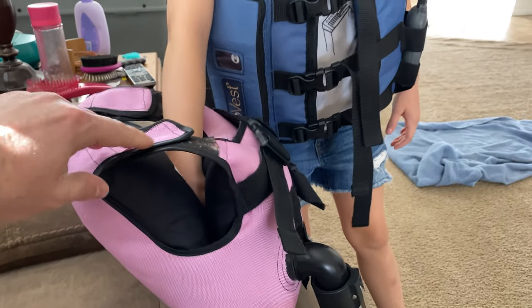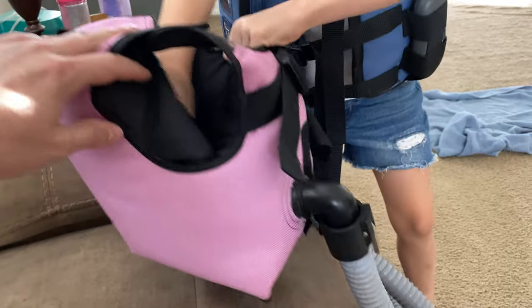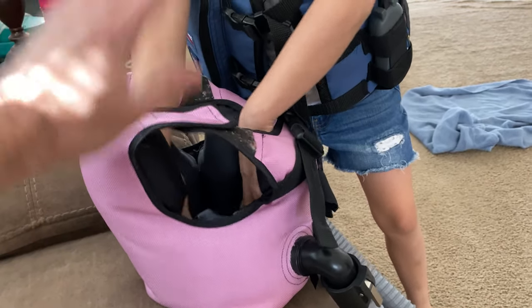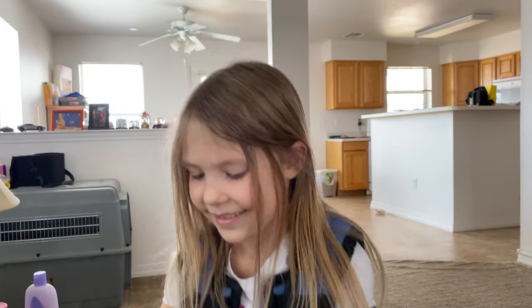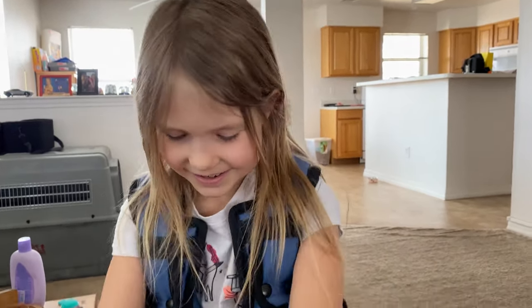I will also have a link to the vest that'll pop up in the top right-hand corner if you want to go check out that video we did showing you how the vest works when she's hooked up to the regular vest. Yeah, much quieter, huh? It's like a squishy.